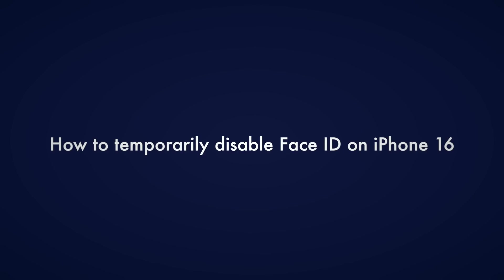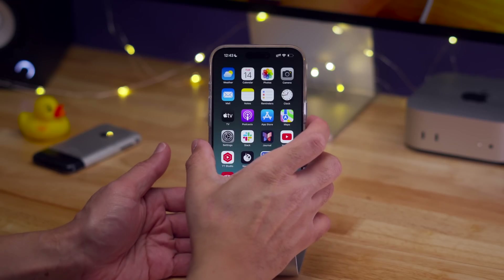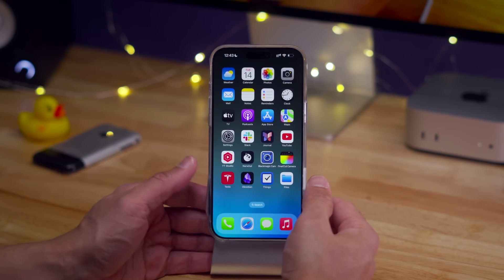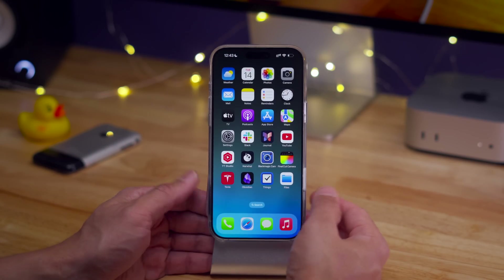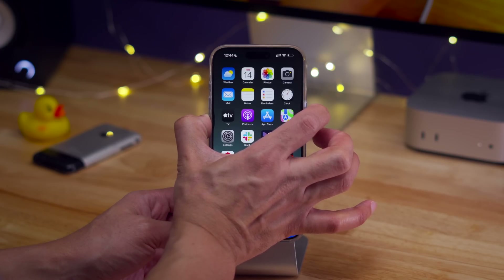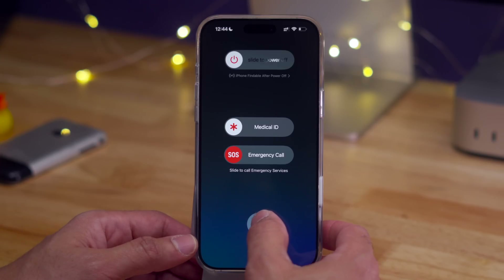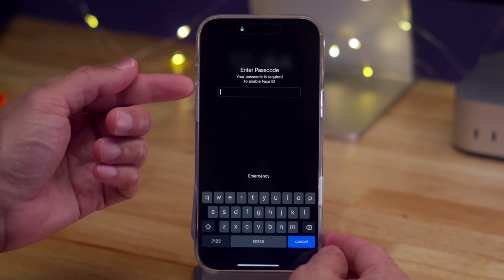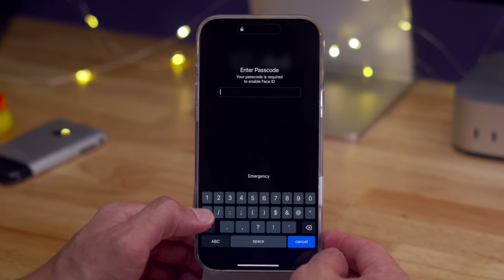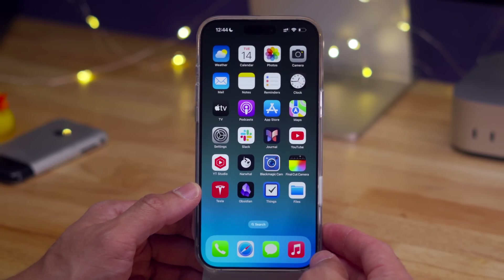How to temporarily disable Face ID on iPhone 16 — you'd do this for security reasons, to prevent Face ID from being used in some unscrupulous way. To disable, long press either volume button along with the side button until you see the power-off screen. Now Face ID is disabled. You can tap Cancel, and now your passcode is required to re-enable Face ID. And don't use 1-2-3-4 for your passcode.